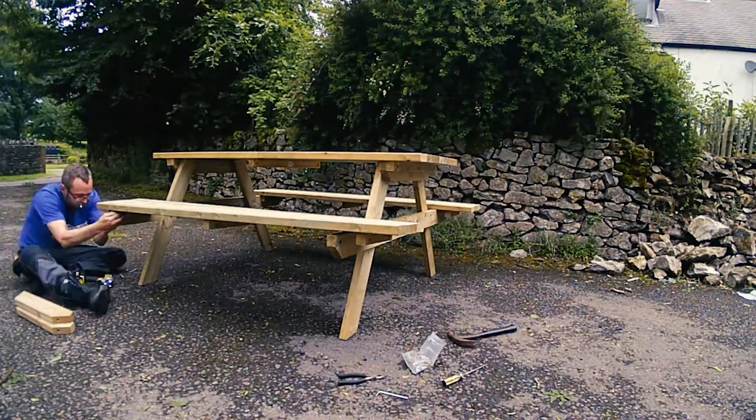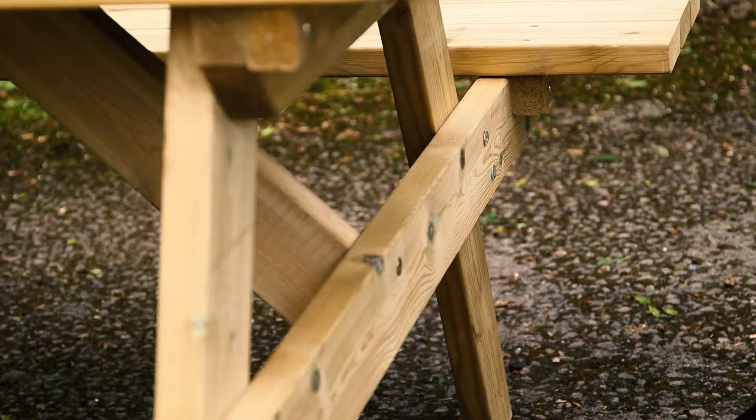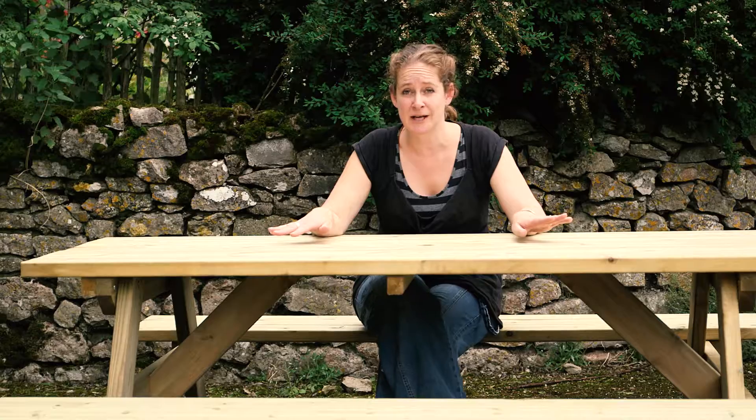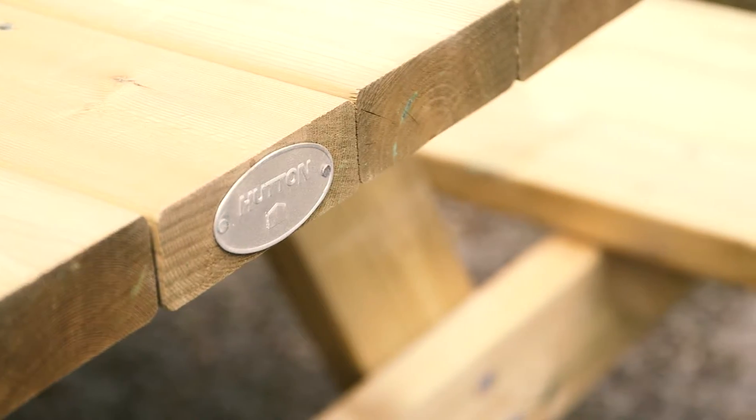Today we're going to explain how to maintain your timber using this picnic table from our friends at Hutton Garden Products. Here we have our constructed picnic table. Even though it's brand new, your maintenance regime starts right here and now. It's made with tanalised timber so it's protected against rot, fungi, and insect attack for 15 years, but it has no water repellency so you have to water protect it.